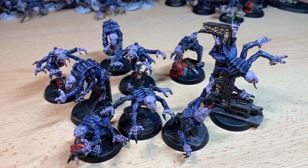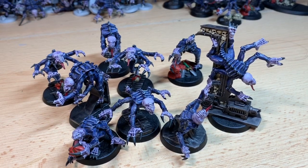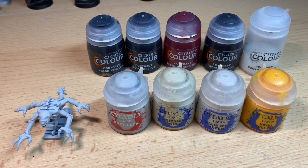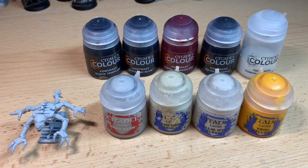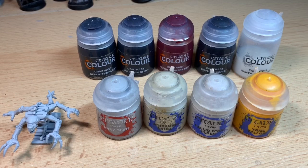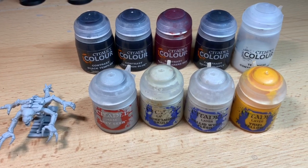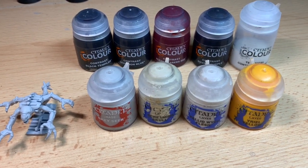Welcome to another contrast painting tutorial on how to paint Gene Stealers. For this tutorial you will of course need your happy little Gene Stealer. The colours you'll need are: Contrast Black Templar, Contrast Leviathan Blue, Contrast Flesh Tearers Red, Contrast Shyish Purple, Technical Contrast Medium, Grey Sear, Screaming Skull, Pallid Witch Flesh, and Yriel Yellow.